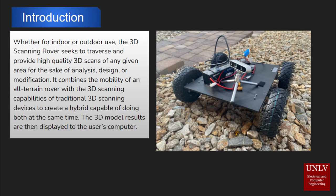Whether for indoor or outdoor use, the 3D Scanning Rover seeks to traverse and provide high quality 3D scans of any given area for the sake of analysis, design, or modification. It combines the mobility of an all-terrain rover with the 3D scanning capabilities of traditional 3D scanning devices to create a hybrid capable of doing both at the same time.